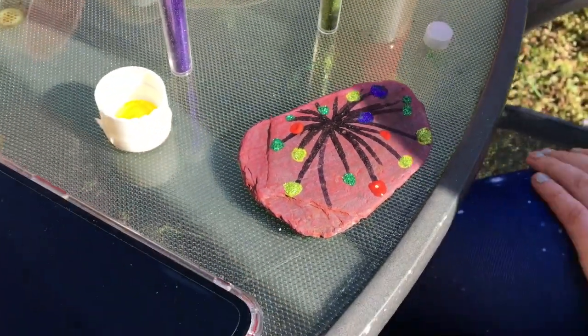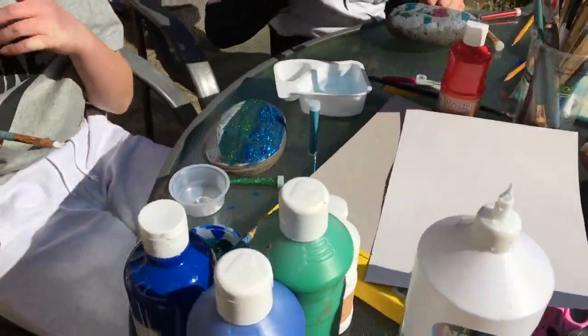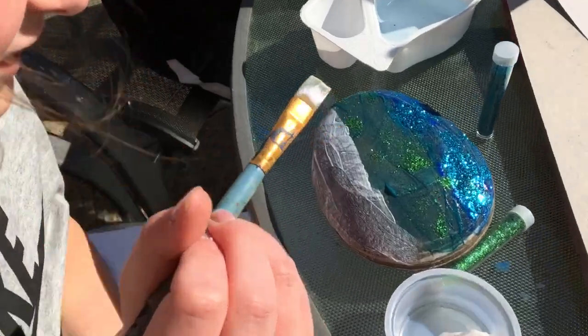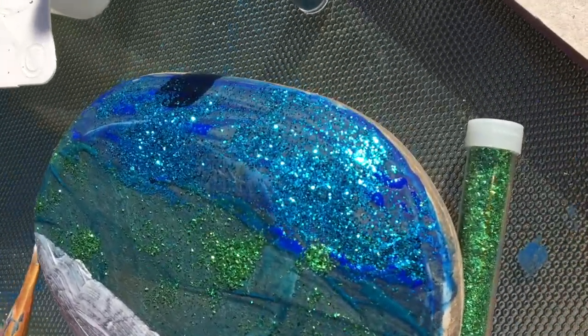It looks more like a firework now. How are you getting on, Izzy? Good, I'm just trying to blend all the colours together. Cool — and use the glitter to blend it in as well.